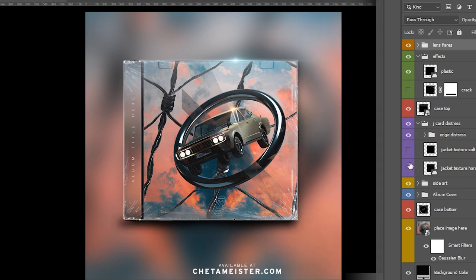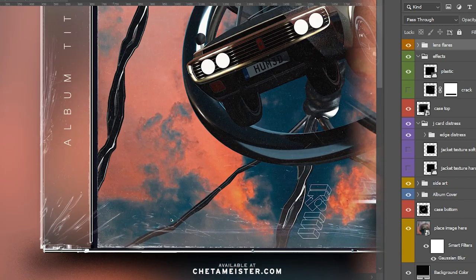You have soft or hard distress on the edges. Let me zoom in for this so you can see the edges. They're soft — and that's hard.